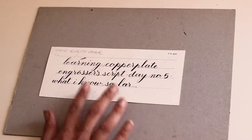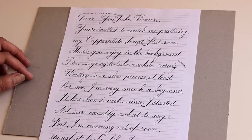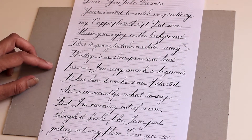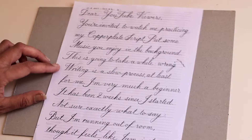This was day eleven. This is day fourteen. You can see that I'm consistently getting better. I'm still getting distracted and misspelling words or just forgetting letters.